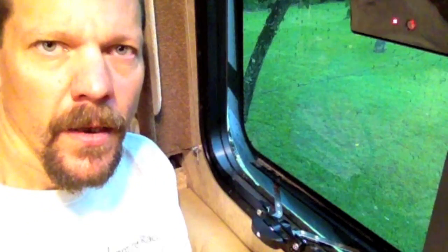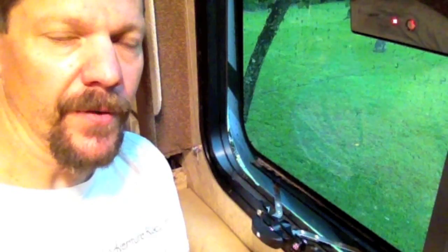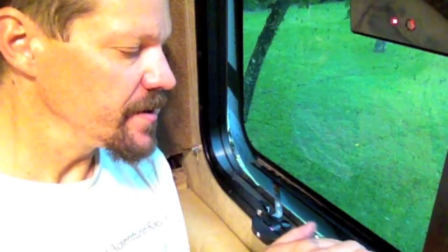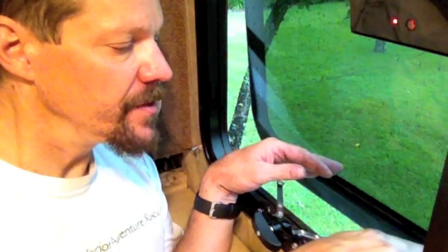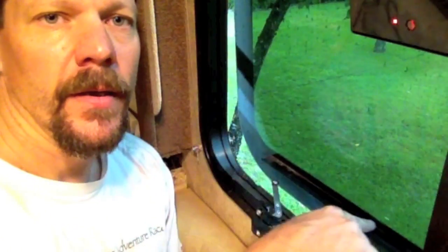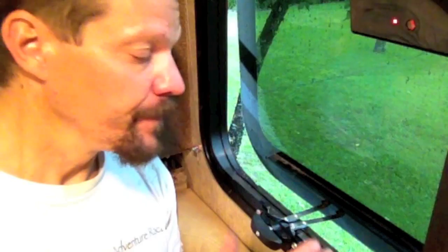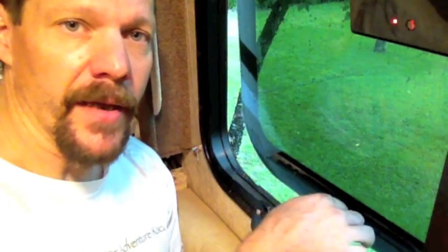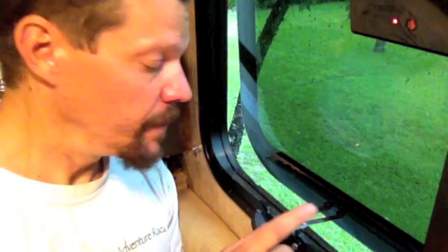Here's a short video on how to fix RV windows so that when they pop out of the tray, you can fix it inside the RV without having to get up on the roof. What happens is these little plastic rollers will sometimes jump out of the track they're supposed to run in — if someone not familiar with this kind of window cranks on it too hard, or if something bumps the window while you're parked. When that happens, you cannot drive the RV down the road with the window unsecured.